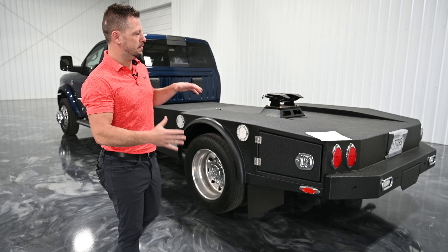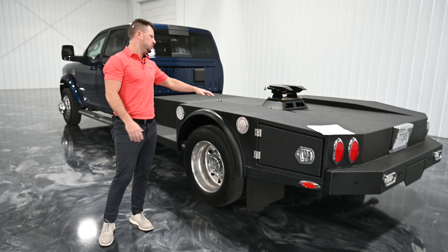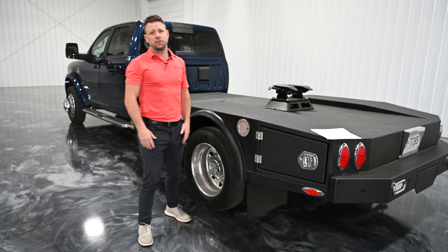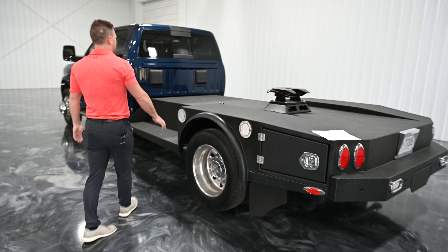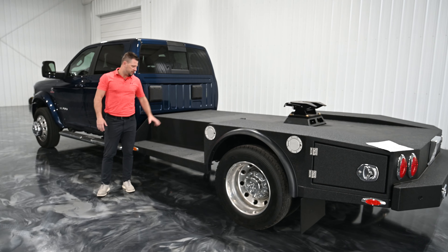This isn't a flat bed. This is more what a lot of people in industry are calling a hot shot bed. It's kind of a bare minimal bed. It still gives you a little bit of storage and really allows you to hook up to really any kind of trailer you want to hook up with, because of the low profile of the deck.